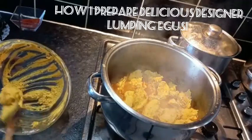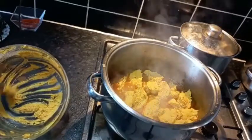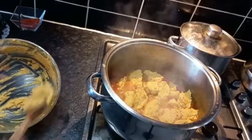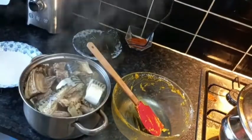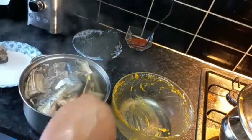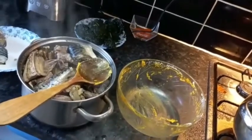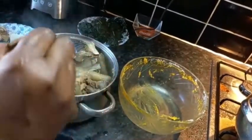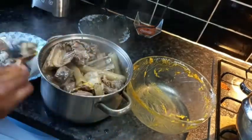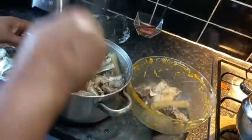Add the fish then cover for it to simmer for five to seven minutes, then come back to check on it. Now, remove the fish first so that it will not break, and remove all the meat — separate all the meat from the stock — because first we are going to use the stock before the meat.